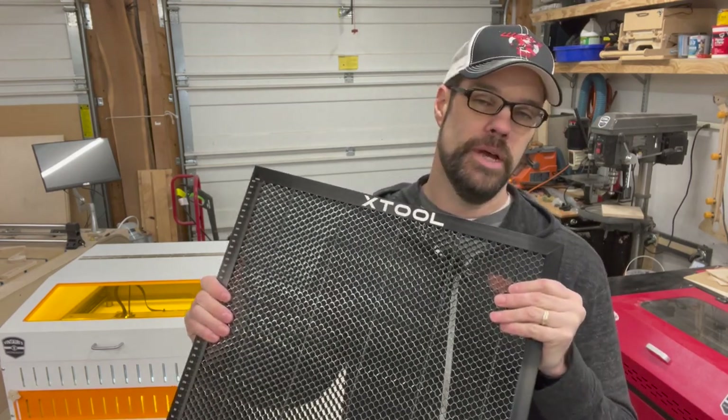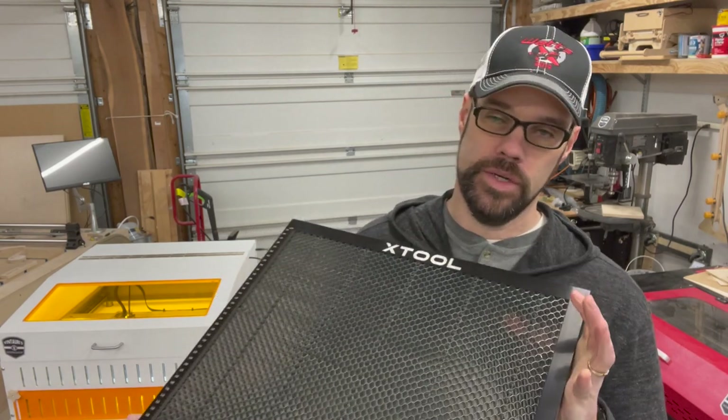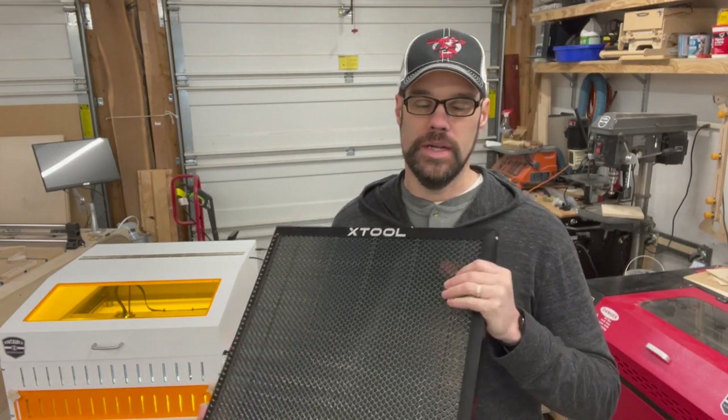Welcome back to my workshop. Today we're doing another Xtool D1 video. We're going to talk about the honeycomb bed option and the custom enclosure I made for the laser that works with this bed.